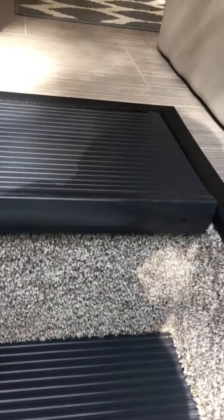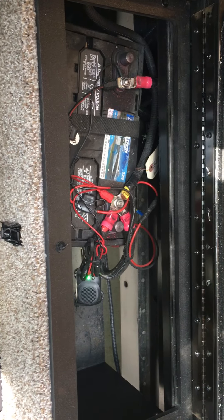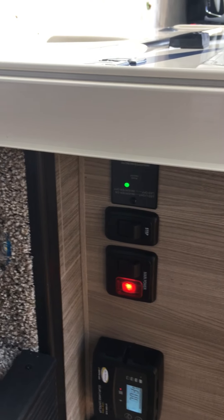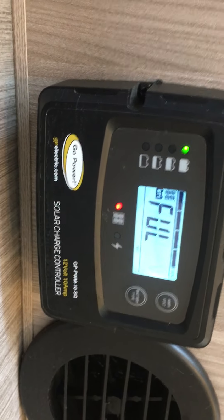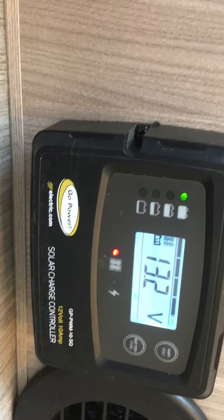As we go into the coach, underneath here you'll see the battery compartment. That's the deep-cell battery for the coach; it also has room for a second one if you wanted that. Here are the basic controls to turn the coach electricity on. This is to turn the inverter on – a little green light comes on. There's the switch for the steps, and also your solar controller. It's a 100-watt solar panel on the roof, and with that and the inverter you can pretty much run a bunch of stuff without thinking about it.